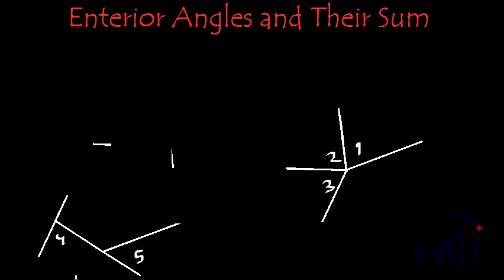Now it is the turn of angle number four. I assemble it at this point, and then I take angle number five. Together they are making a full circle — that is, an angle equal to 360 degrees. So this proves that the sum of exterior angles of a polygon is equal to 360 degrees.